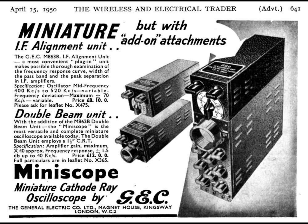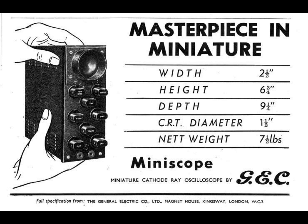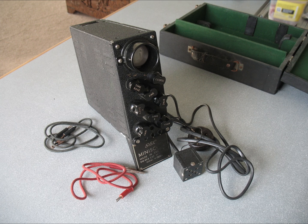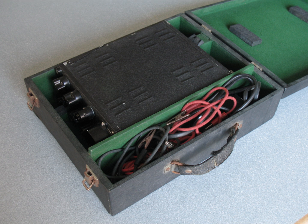I'm restoring a 1950s valve oscilloscope made by GEC, model number M861B. This oscilloscope is descended from a version designed for diagnosing faults in clandestine radios behind enemy lines in World War II. It's about the size of a lunchbox, at a time when test equipment used to be about the size of a small fridge.